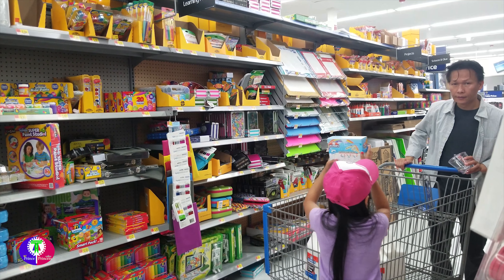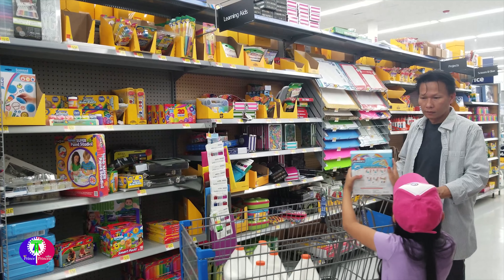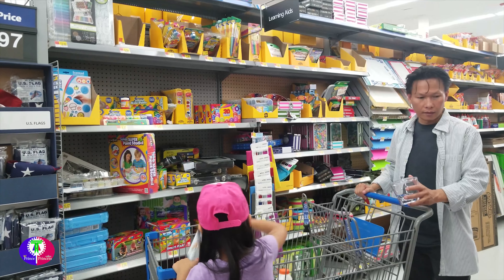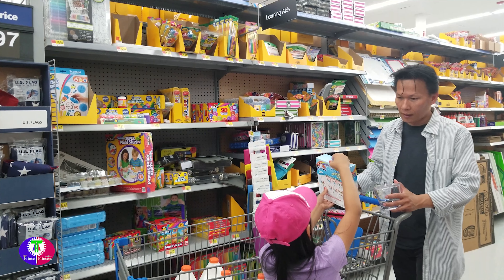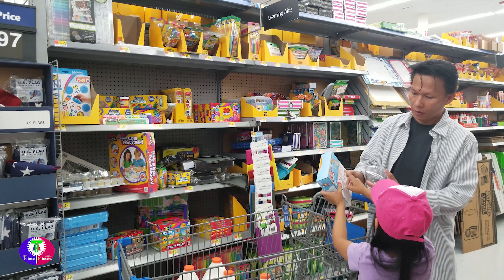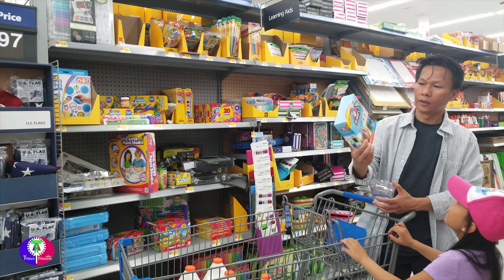Look what I found! I found this — I brought two. That has three slime in it, three glitter slime. It said 'brighten up any day.' This one has three.